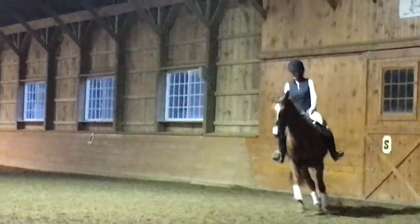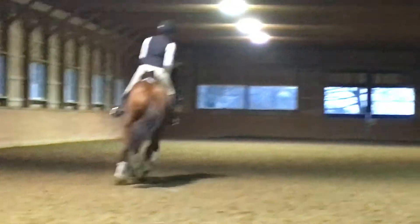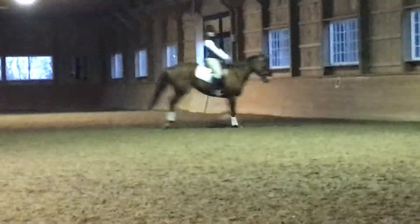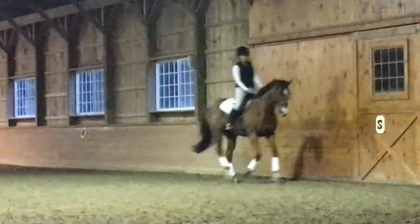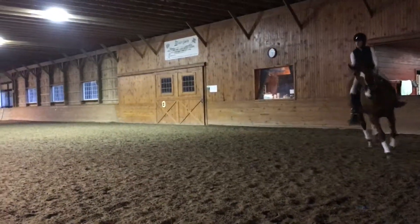Now turn for a 15-meter circle. Good, little catch into the left fingers and then soft. Try not to get rigid in your elbows. Remember, the more you pull back against her, the more she tries to brace and go forward. That's it, yep.